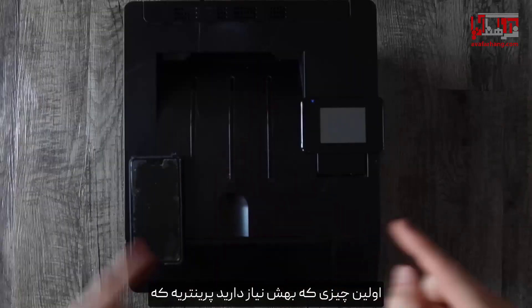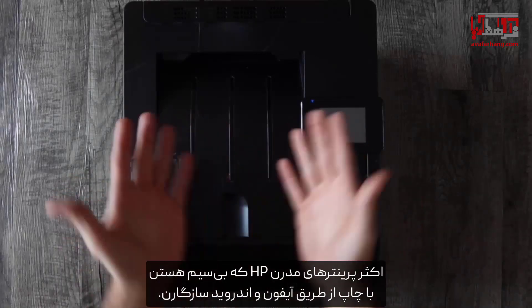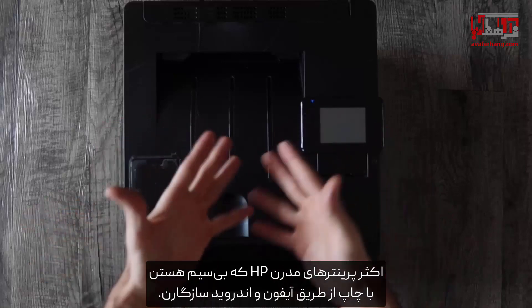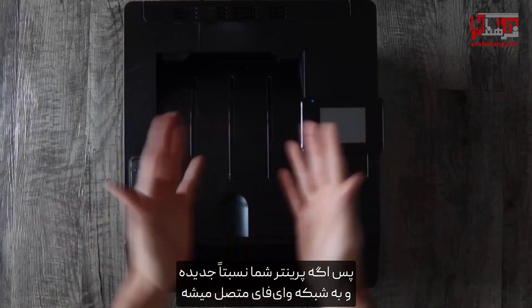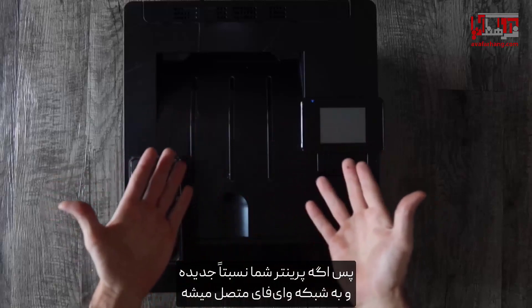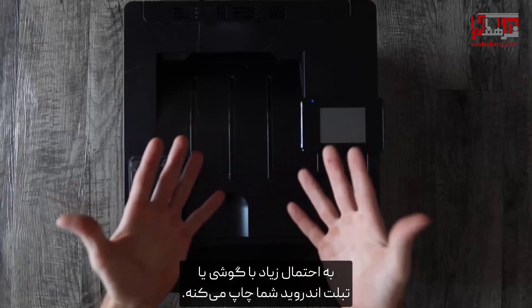First thing you're going to need is a printer that is indeed compatible with mobile printing. Most modern HP printers that are wireless are compatible with iPhone and Android printing, so if your printer is fairly new and it does connect to a Wi-Fi network, more than likely it will print with your Android phone or tablet.